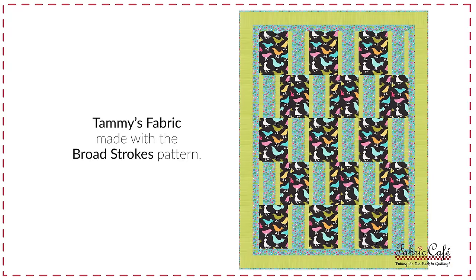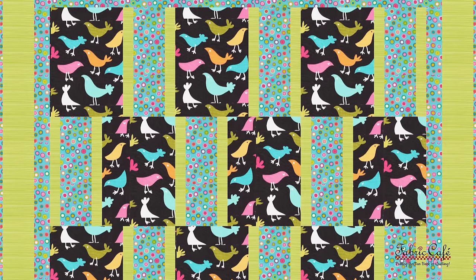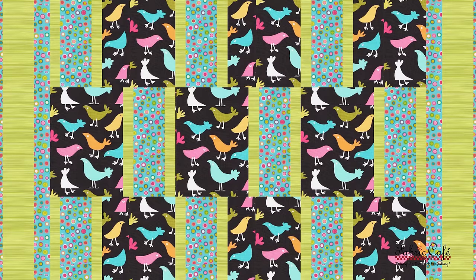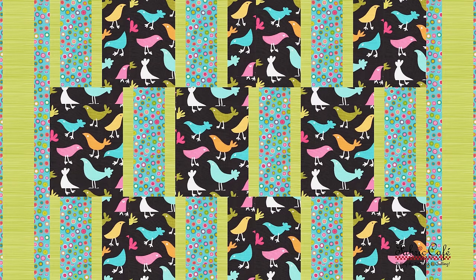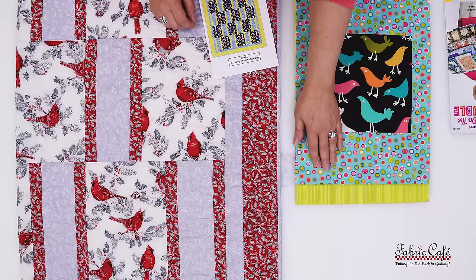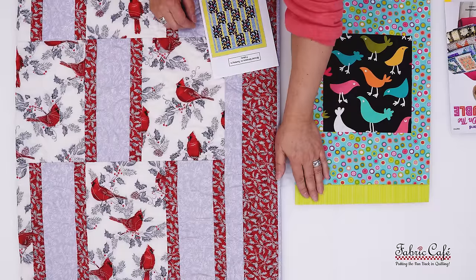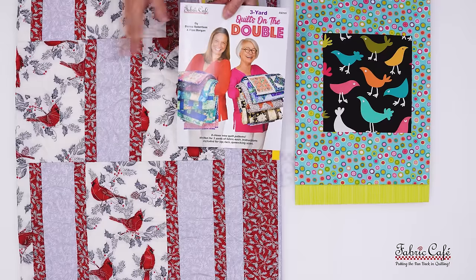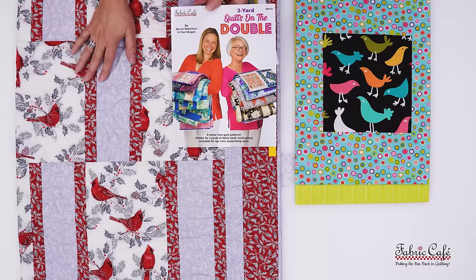I love how this went together — just that little bit of green to divide things up, and it just looks like a fun quilt with all of the colors and all of the bright birds. Don't forget, this is a super simple pattern that's going to go together in no time whatsoever. For participating today, Tammy, I will be sending you one yard of the number two, one yard of the number three, as well as the book Three Yard Quilts on the Double, which has the Broad Strokes pattern in it.